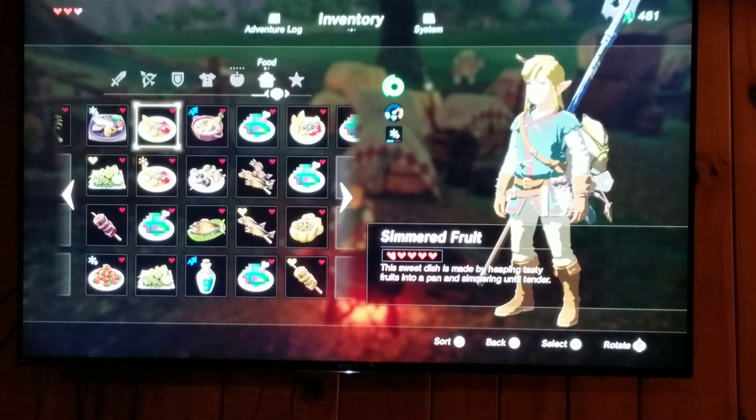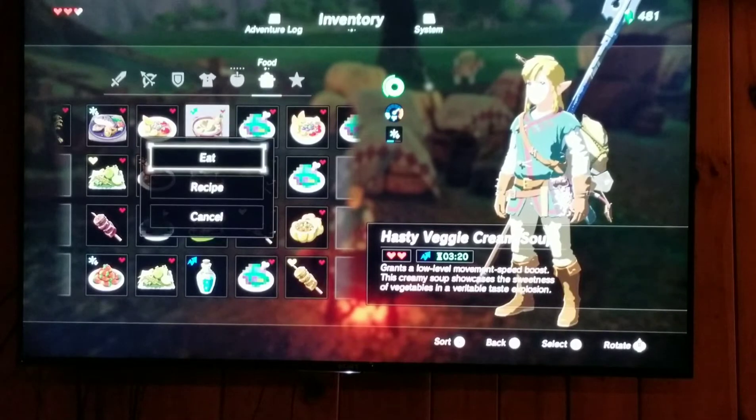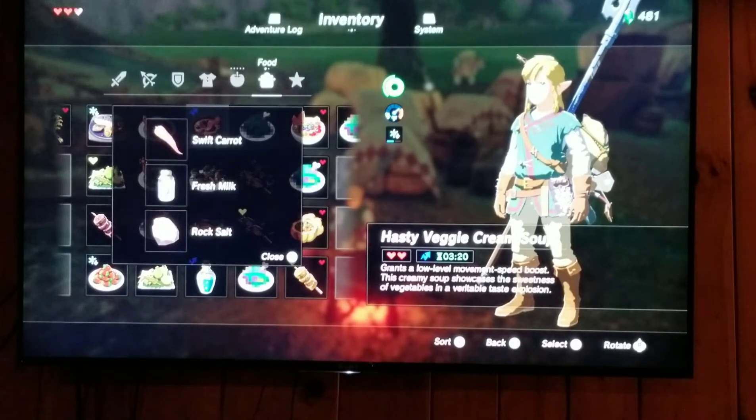Another dish I have is a Hasty Veggie Cream Soup. It grants low level movement speed boost. This creamy soup showcases the sweetness of vegetables and a variety of tastes. The recipe I did was one swift carrot, fresh milk, and salt rock.